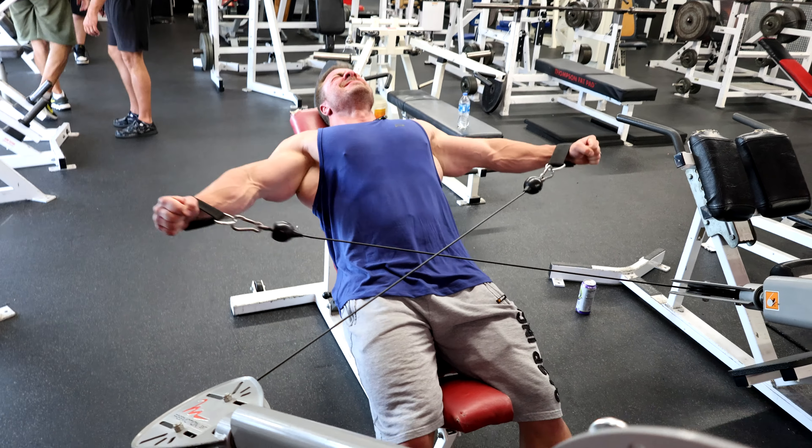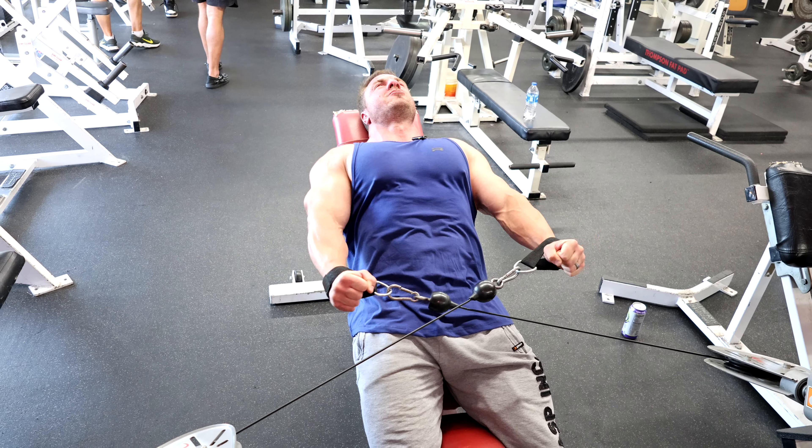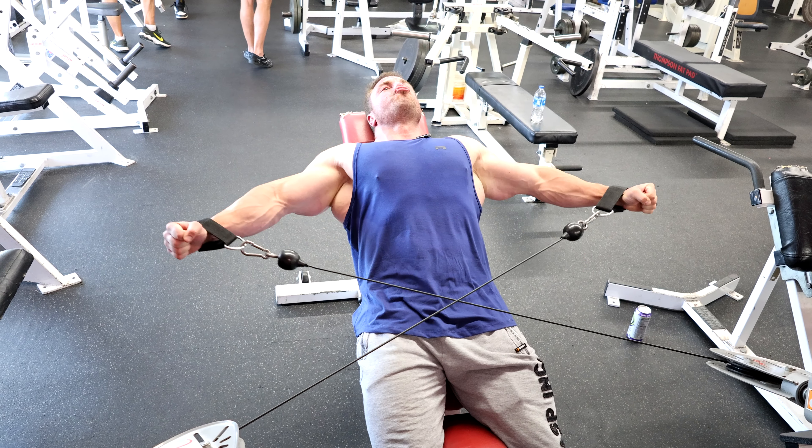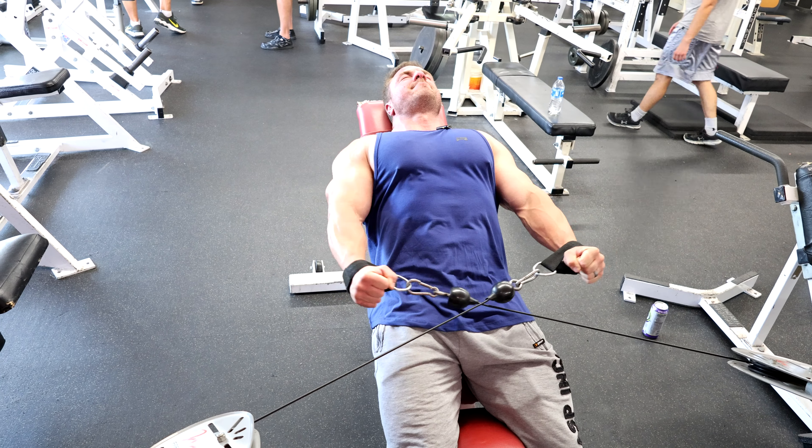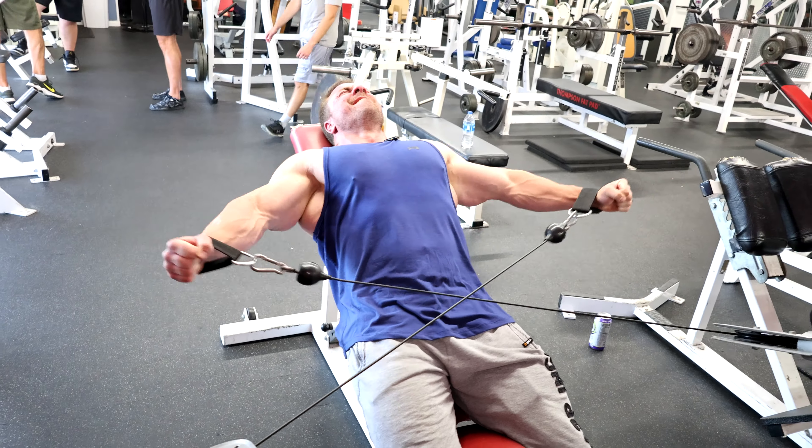Keep your traps out of it. When I'm doing those laterals and the partials, I'm thinking about sweeping out — I'm not shrugging. That's what so many people are doing. Shoulders are down and depressed. Try to touch the walls on the right and left side of your body. That's the secret.